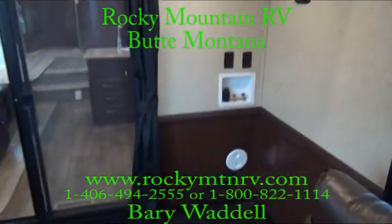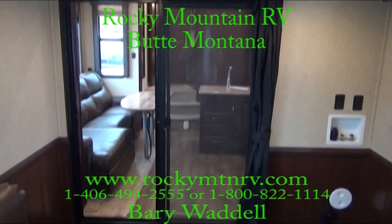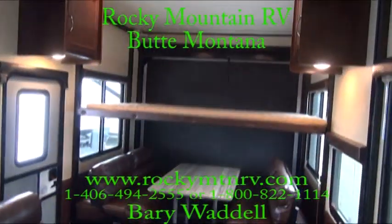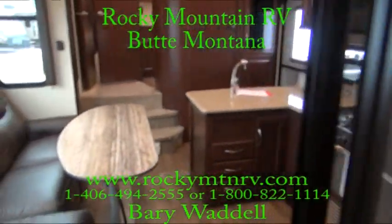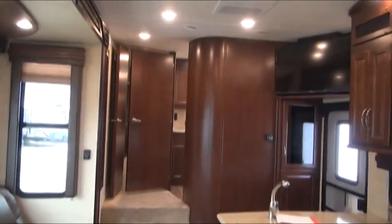That was a look at the 4018 here at Rocky Mountain RV. My name is Barry Waddell. If you have any questions please check us out at www.rockymtnrv.com or give me a call at 1-800-822-1114. We have every model available. Thank you very much.